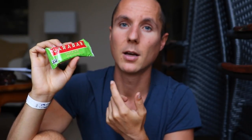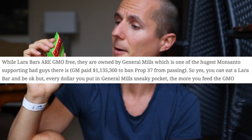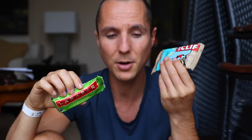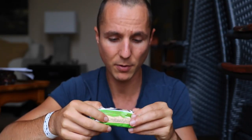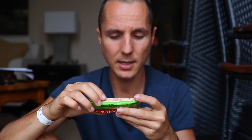Another bar I'd probably recommend is something like a Lara Bar. I'm not in any way affiliated with Lara Bar — in fact, they may have just been bought out by like Monsanto or something, I'm not sure. Lara Bar is the original fruit and nut bar. If you're looking for an alternative to Clif Bars, which failed the healthy or not test — definitely not healthy — Lara Bars are a great way to go. A Lara Bar contains the following ingredients. Are you ready for this?